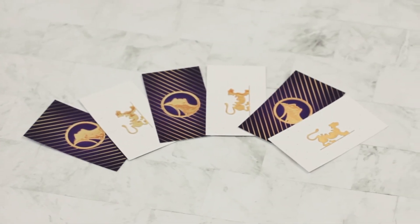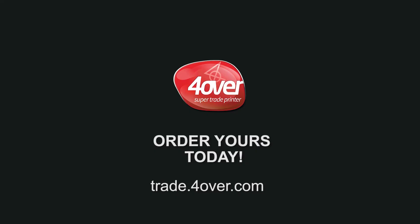Experience Foriver's raised foil on suede today. For more information, visit www.foriver.com.